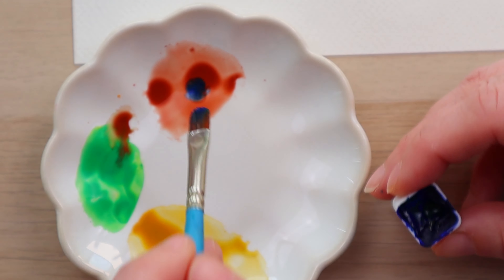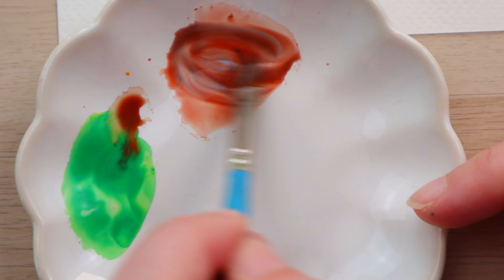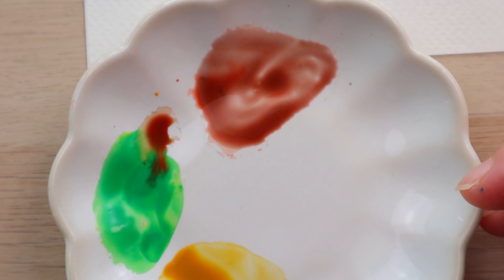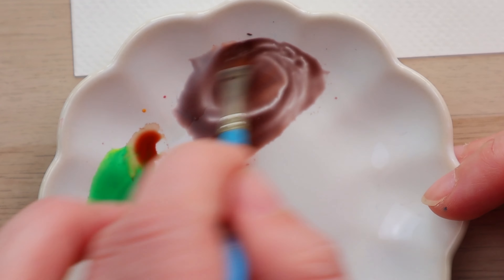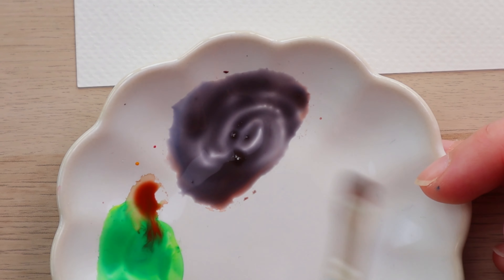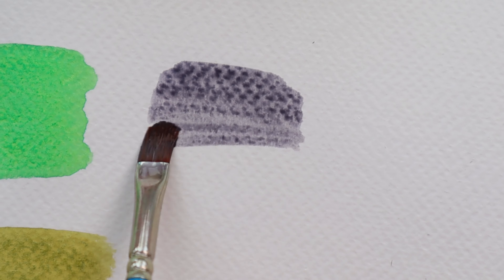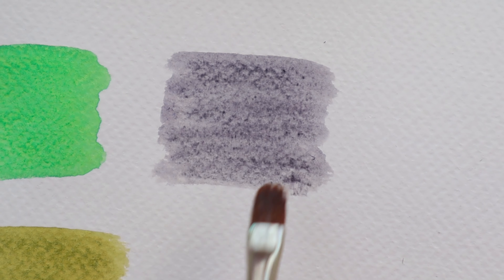I would need a grey as well. A lot of people don't use blacks or grays but I do — I think they tone the colors down beautifully and make lovely shades. I'm very partial to Payne's grey actually, which is a mix of ultramarine blue with burnt sienna. So that would be my basic go-to palette. What does yours look like? Let me know in the comments below.